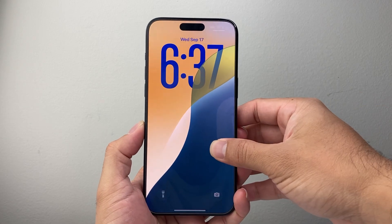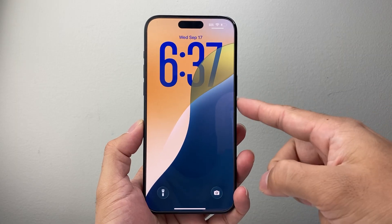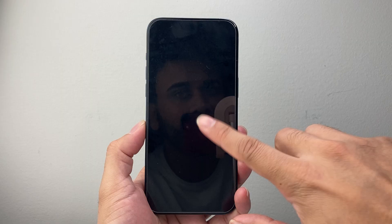Hey everyone, Tech Nomench here with a video for you guys. In today's video, I'm going to show you how to change the clock size on your iPhone on iOS 26. This is a new feature, so this is how you do it.